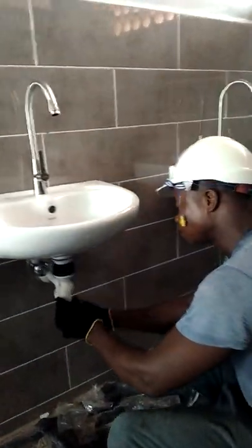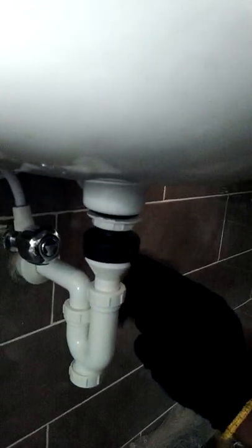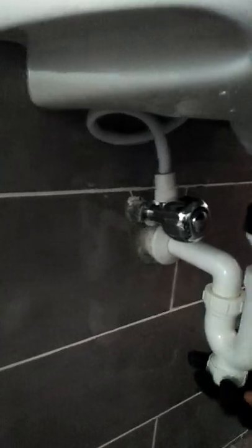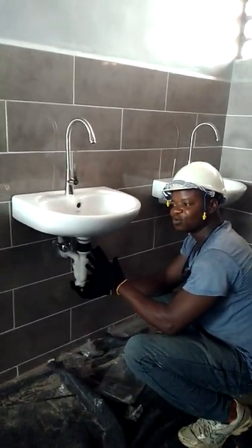To send the dirty water out, we have installed the utility trap. We have adapted the union waste to the utility trap and sent it outside — this makes a perfect job for a plumber. This is exactly what we do here.